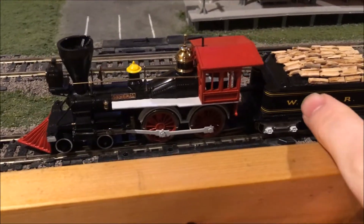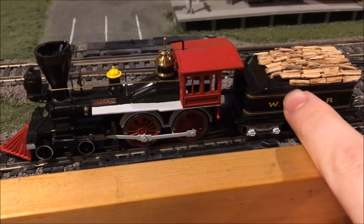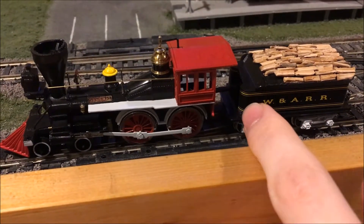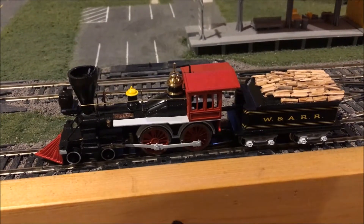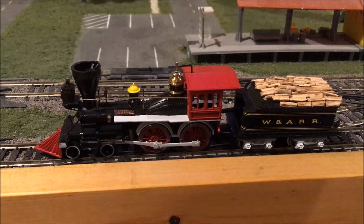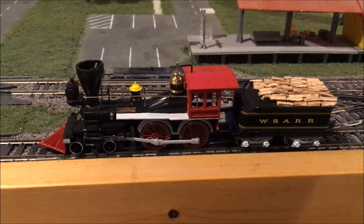I repowered this with the Corliss motor in place of the old Tyco open frame motor, put a flywheel in there, so that was quite an improvement. Some of you who are on the forums wanted to see this running, so here it goes.